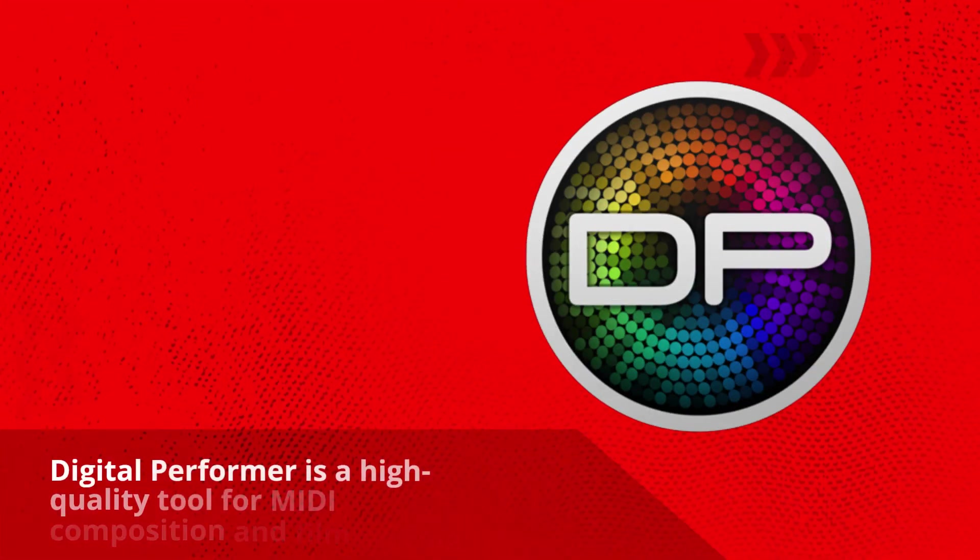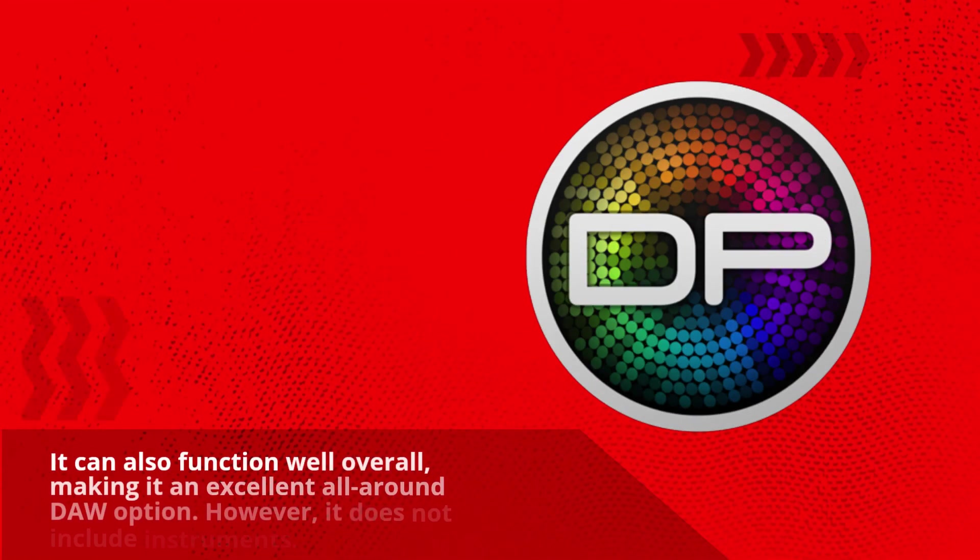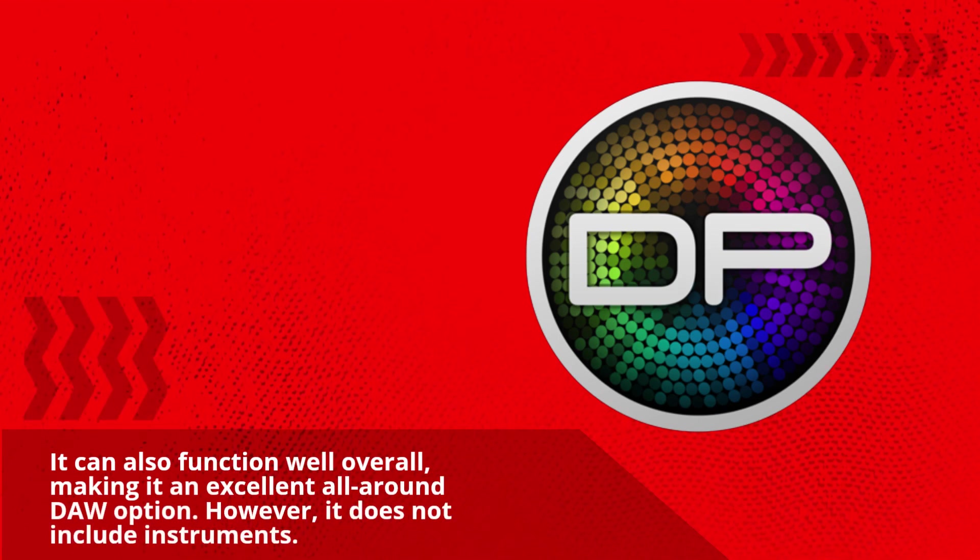MOTA Digital Performer Review. Digital Performer is a high-quality tool for MIDI composition and film scoring. It can also function well overall, making it an excellent all-around DAW option.